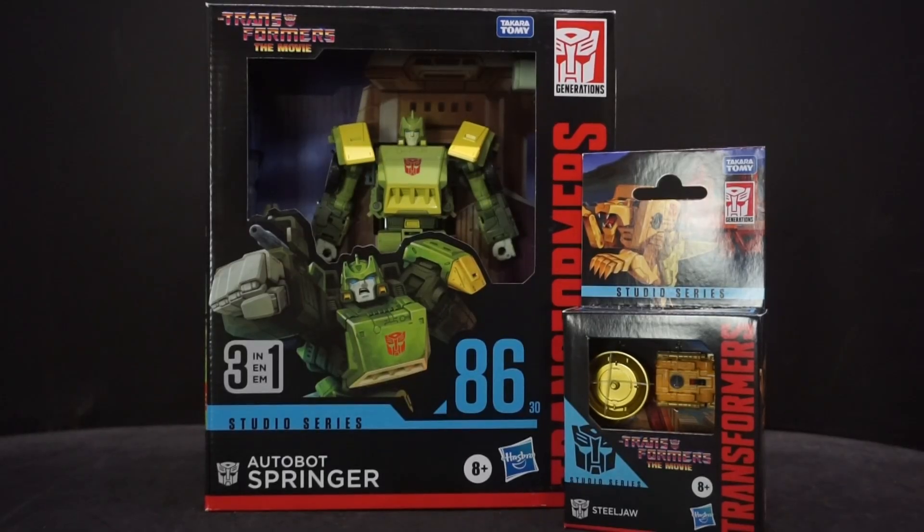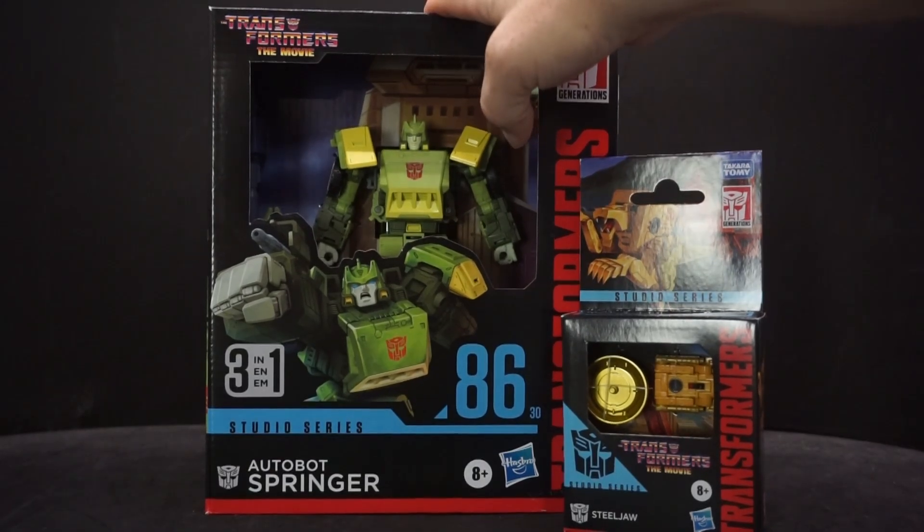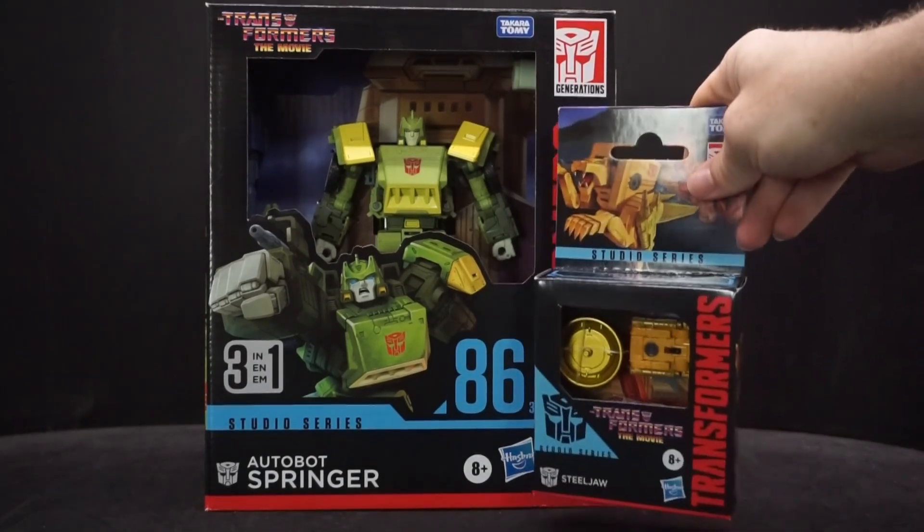Hey everyone, Avafala here and today we're doing two Transformer reviews in one, and they're both from Transformers the Movie, part of the Studio Series line. We have Autobot Springer and Steeljaw. I'm doing it like this because I just picked Springer up today at Target, and Steeljaw came in the mail today.